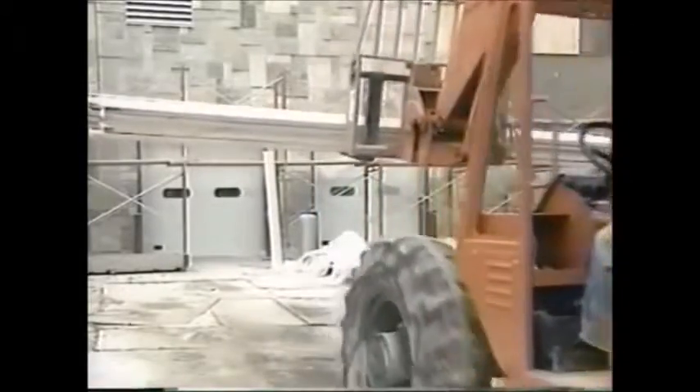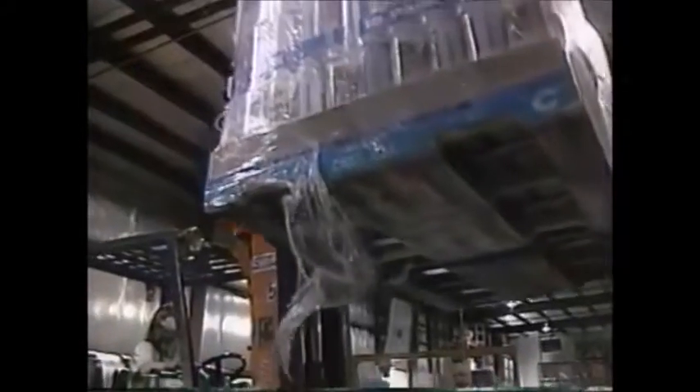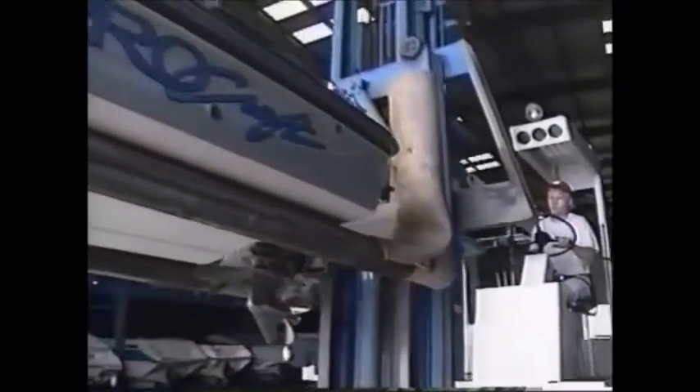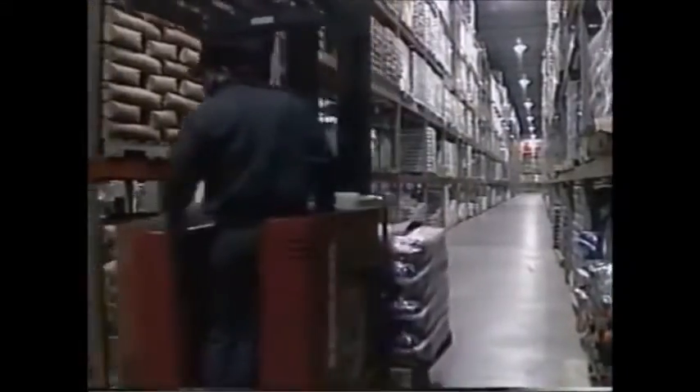Forklifts — they are our industry's workhorses, moving, storing, stacking, and loading everything from raw materials to finished product. As a forklift operator, you must always keep one goal in mind: the safe, efficient operation of your unit.